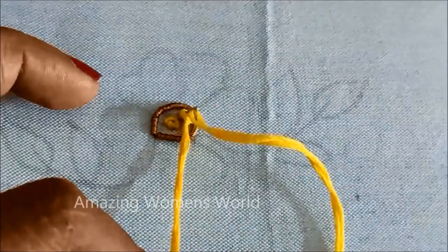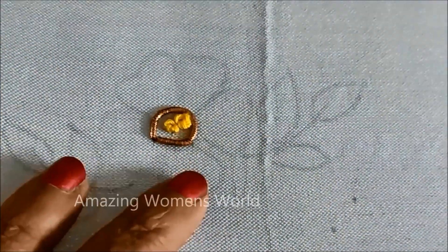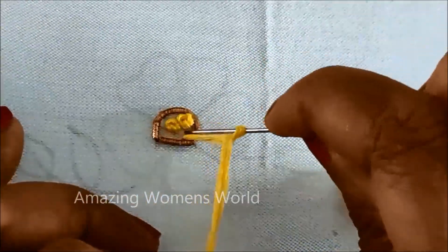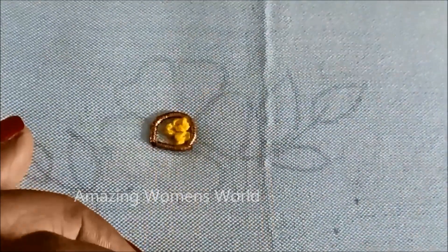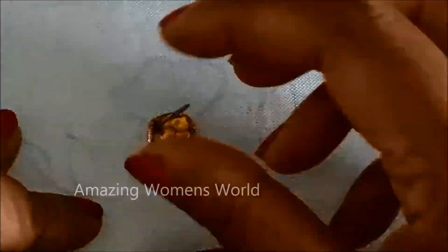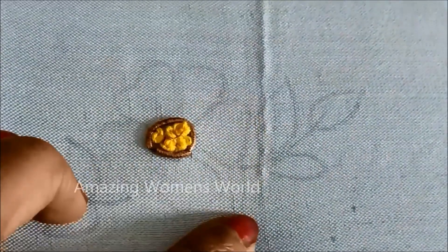As this is a thread work pattern, the volume has to be maximized, so I'll be using 12 strands. It's up to you — you can use 10 strands, 8 strands, or go up to 15 strands as per your requirement. The complete filling will be done with French knots.